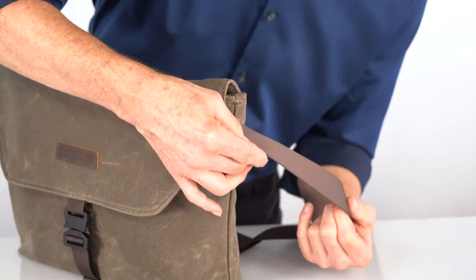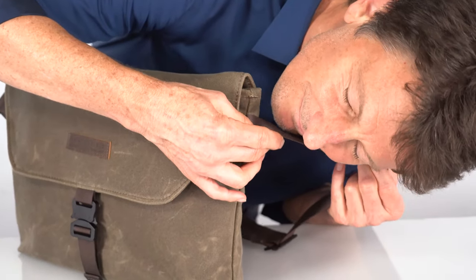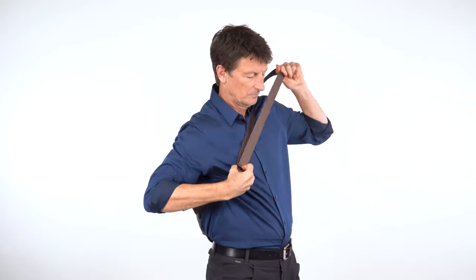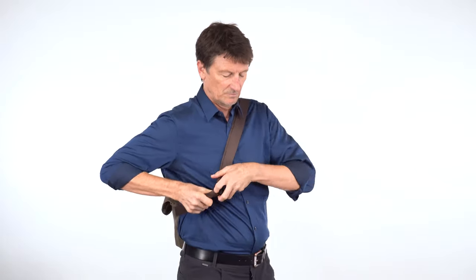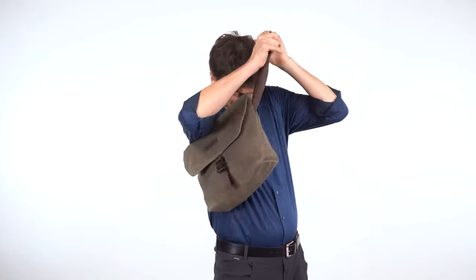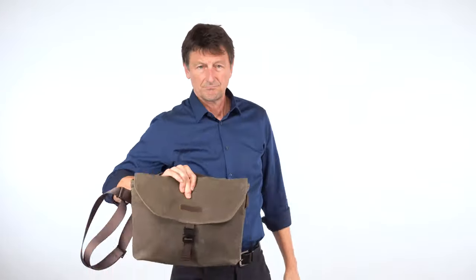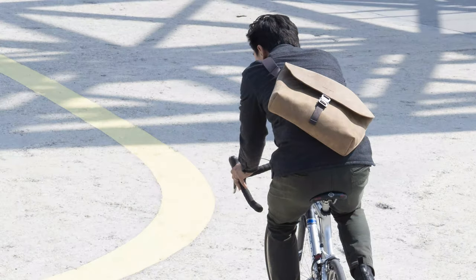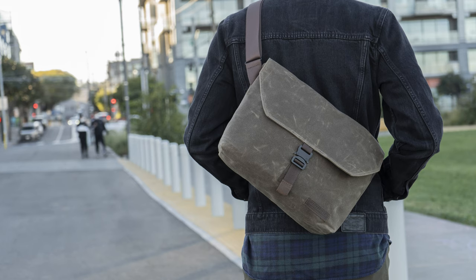The shoulder strap is wider, substantial, and soft so it's comfortable to wear for a long period of time. And we made it so it's quickly adjustable. You can put it on and tighten it up so it's snug around your body, and to take it off just quickly loosen it. The strap is sewn into the side of the Musette at an angle to make it more comfortable to wear and help it stay planted on your back whether you're cycling or walking.